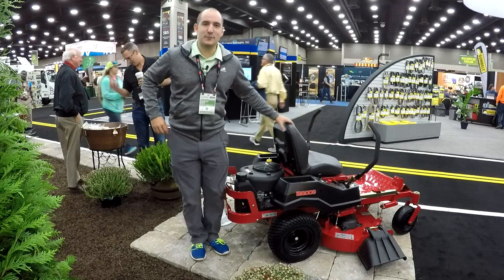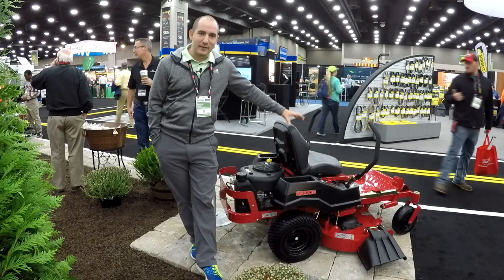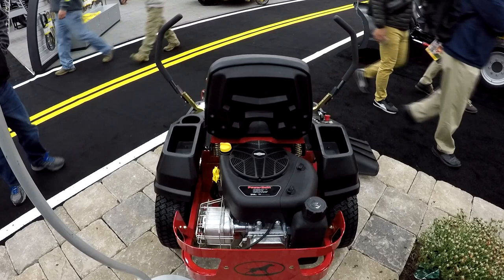Hi, this is Brad with Copper Creek Cuts, a lawn care company in Northeast Florida. We're here with the Big Dog Rex, one of their new products for 2019. And might I just say, the cutest little mower that I've ever seen.